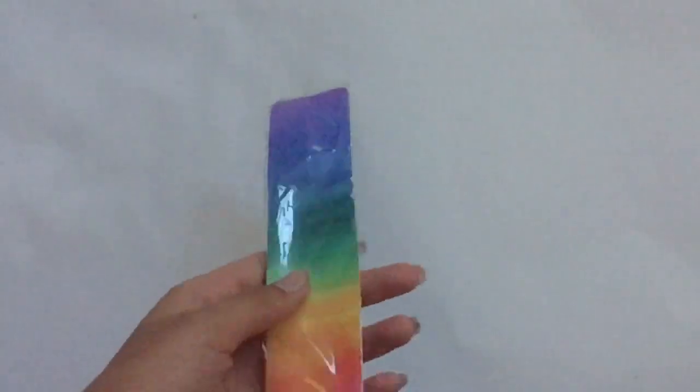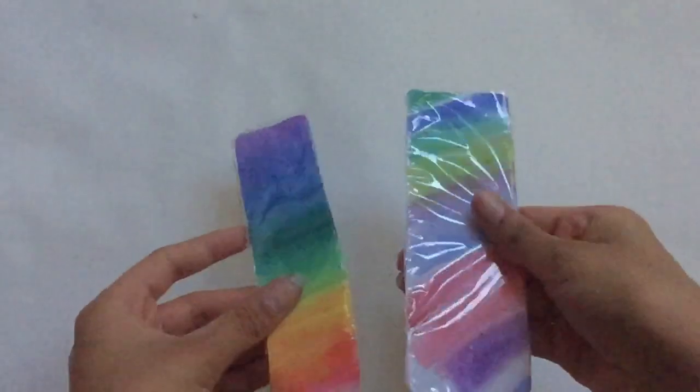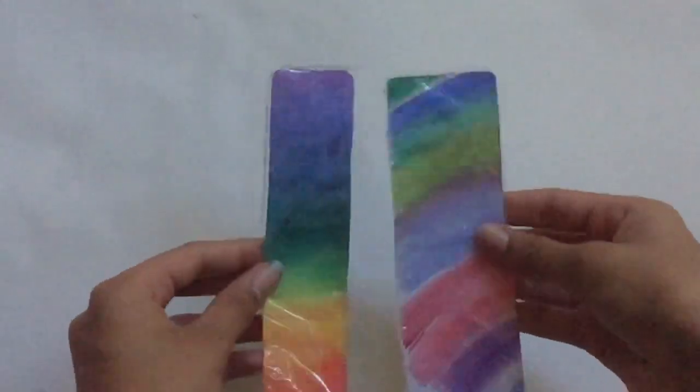This is how my bookmark turned out after laminating it, and I used the same technique on another one. This is how they turned out.